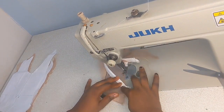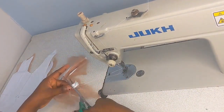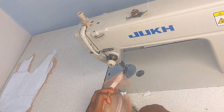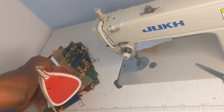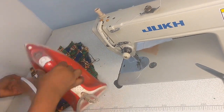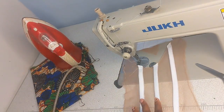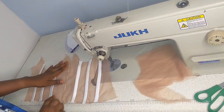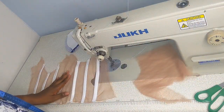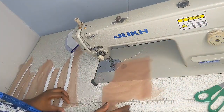Some people like to iron their boning first before sewing, but I prefer it like this. Once I'm done, I go in with my iron and press the lines very well so everything looks neat and flat. Now I'm going to do the other parts the same way. Remember, we already cut open our center front into two and we're going to be adding another boning channel to the mid part — I'll show you how to achieve that later on.